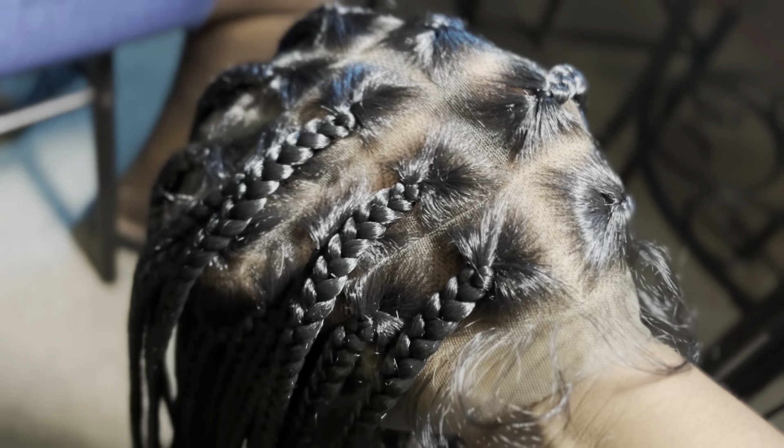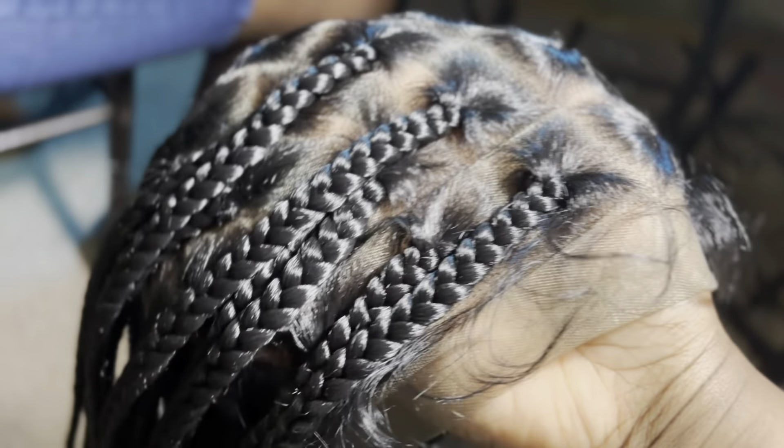Yeah y'all, it's a wig — I know some of y'all are surprised, but this is a wig. This is a 360 HD unit from Amazon. It's gonna be in my description down below, make sure y'all go check it out.